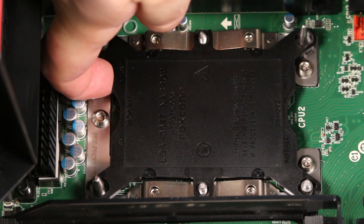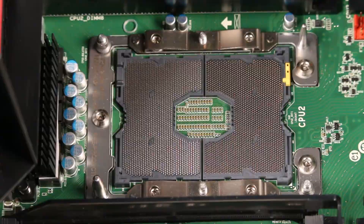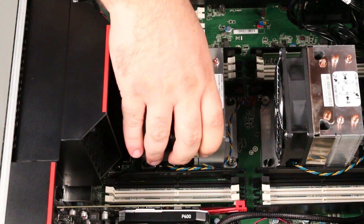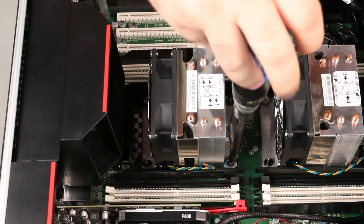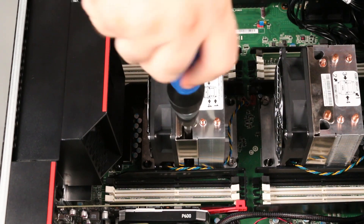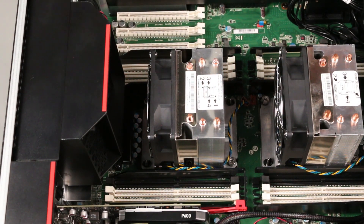Pull up on the edges of the processor blank to release the clips and remove it. Place the heatsink and processor onto the socket and tighten the screws in numeric order. Connect the fan cable to the system board.